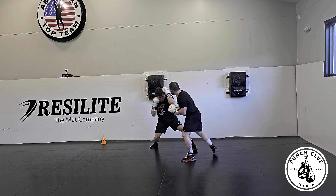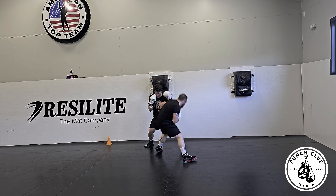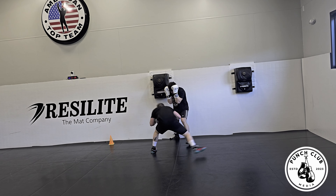Sparring is a crucial element of a boxer's training. It comes with its own sets of pros and cons, but essentially it's going to be the closest thing you can get to a real boxing match. Sparring is not the same as a boxing match for a very long list of reasons. Welcome back to Punch Club everybody. My name is Mason and today we're going to be talking about what I like to call the three spar rule.